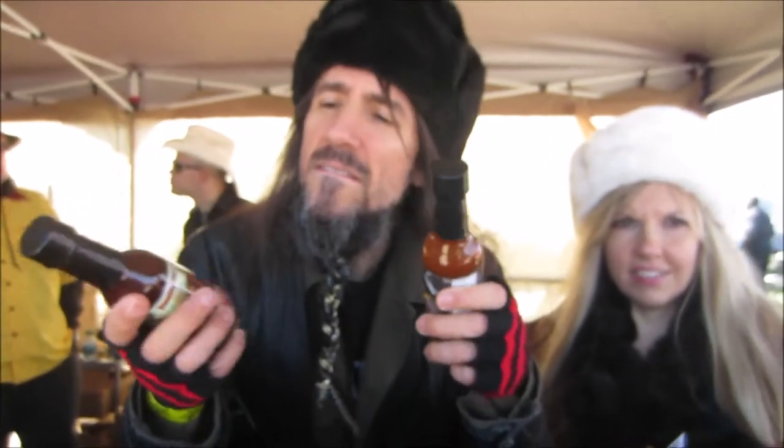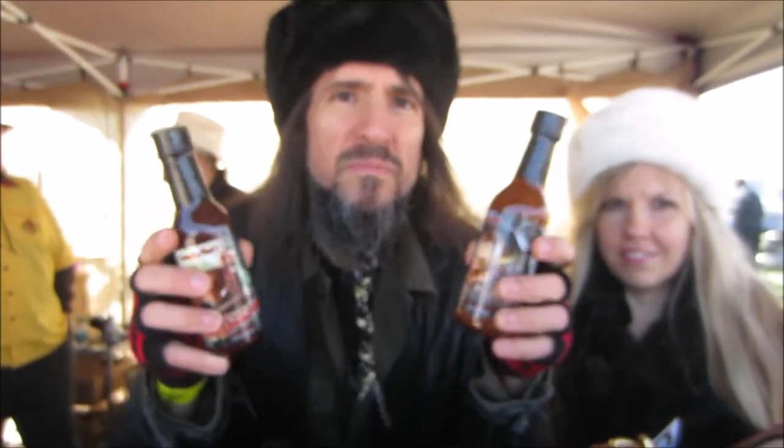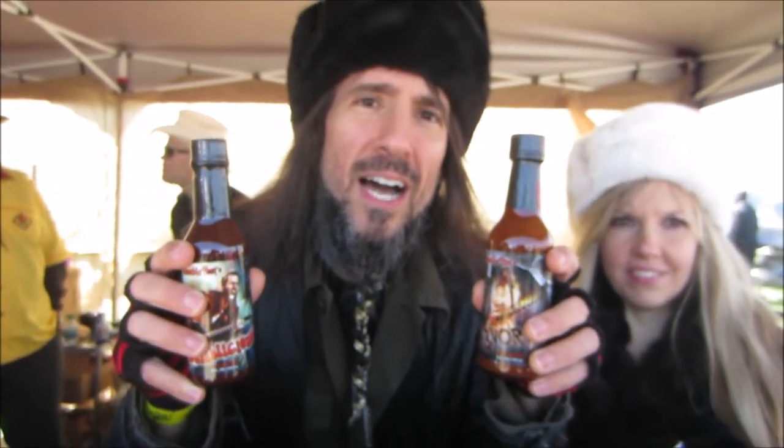We are at New York City's Hot Sauce Expo, and today is Sunday. We are here with the legendary lead guitarist Bumblefoot. Hello. How are you? Very good.